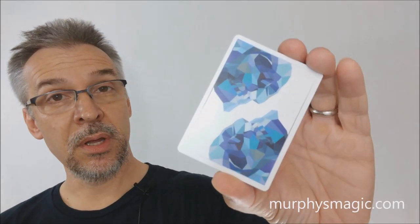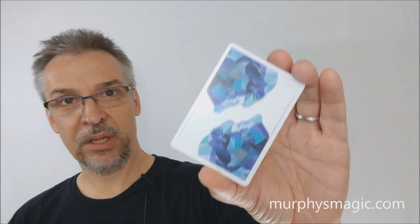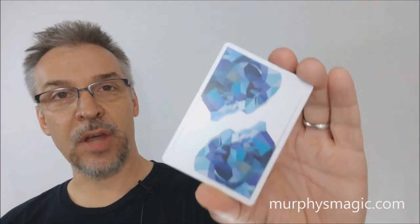That's my review of the blue Memento Mori from Murphy's Magic. I think they're a testimony of just how beautiful Adrian Valenzuela's artwork is, that it's held up into the second rendition. I'd like to thank Murphy's Magic for allowing me to have this deck to do the review for you. If you'd like to purchase yours, you can find it wherever quality Murphy's Magic products are sold. Thanks, bye.